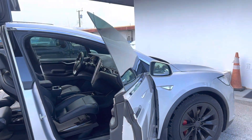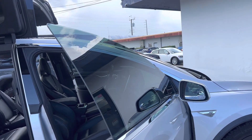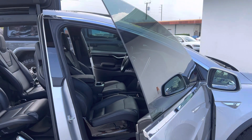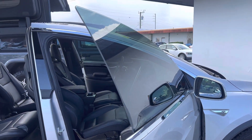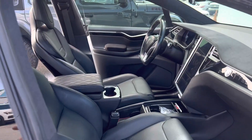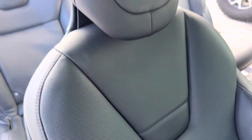Hi everyone, Chris here at Classic Cars of Palm Beach. We had a request from a customer on this 2016 Tesla to remove the seat covers and show what the seats look like underneath. So here we go. By the way, they're perfect — they look just like those seat covers went on when they were brand new.